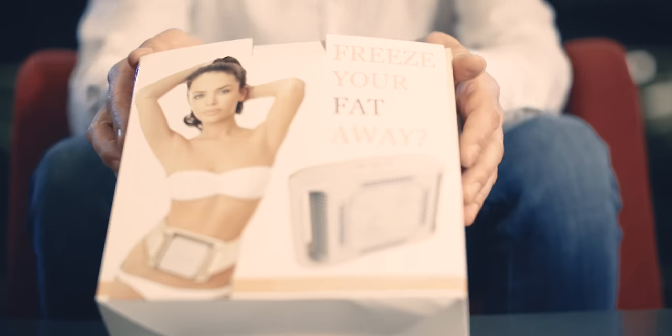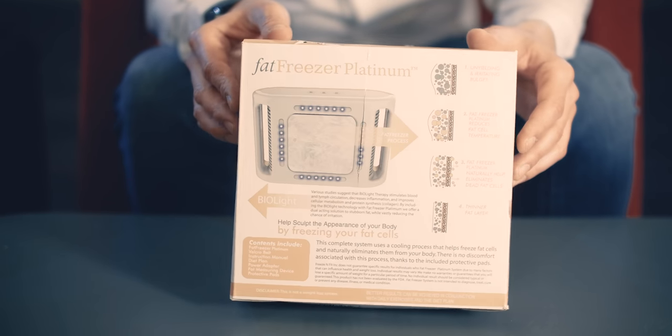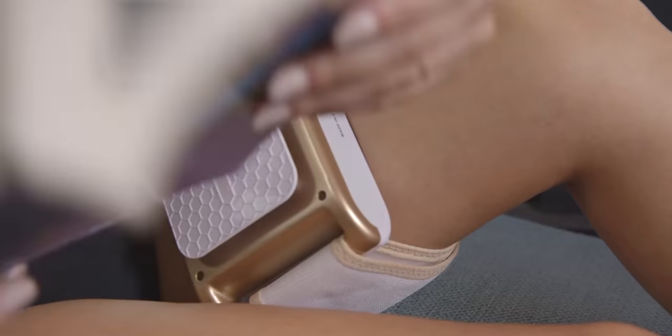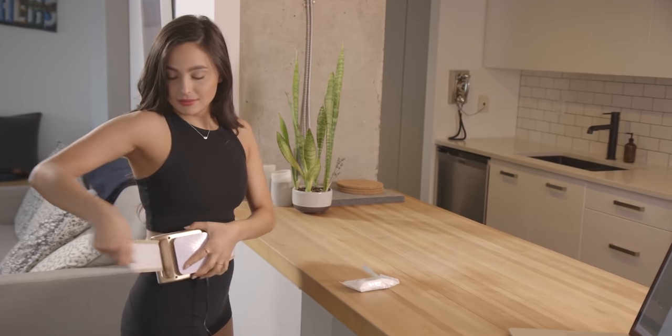Here you can see the box itself — you can see the model who's modeling the product on the front. They're using it on her stomach, but the product can actually be used on the arms, on the legs, or even on your hips — what they like to call the love handles. This is the strap to fix the Fat Freezer to your body.